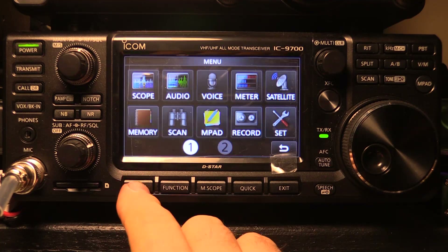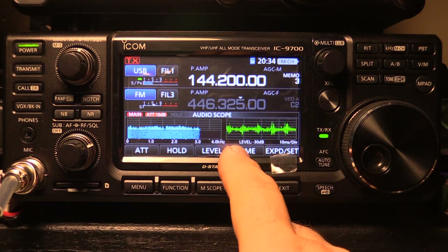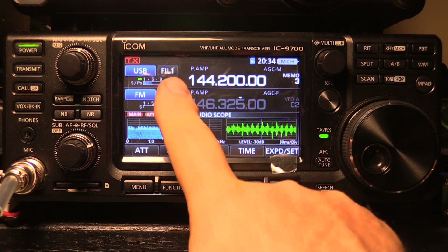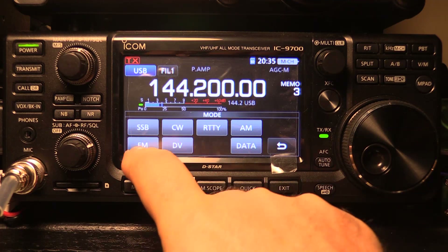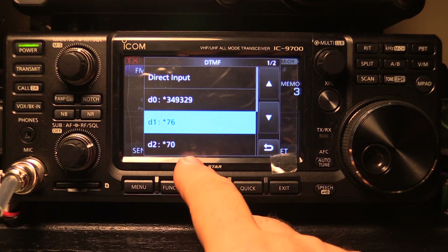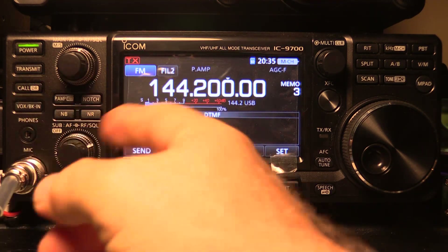The radio has an audio scope function accessible from the menu, with two display forms: a standard oscilloscope type (with adjustable scan rate) and a waterfall-type display showing the actual bandwidth of the signal and whether your receiver filter conforms to the signal's bandwidth. It also has DTMF memory — very handy for sending sequences of tones with configurable duration and spacing for AllStar or other systems. VOX operation is included as well, along with a MOX manual transmit button, plus notch, noise blanker, and noise reduction just like an HF radio.